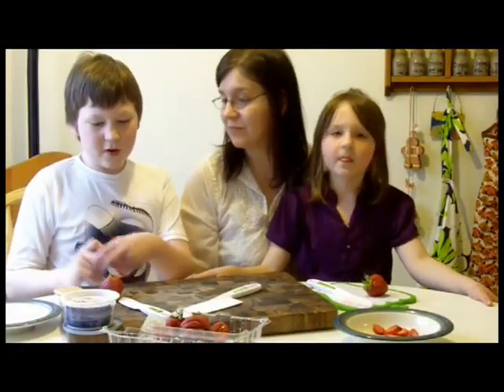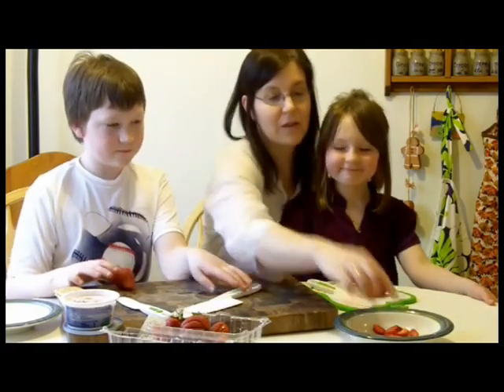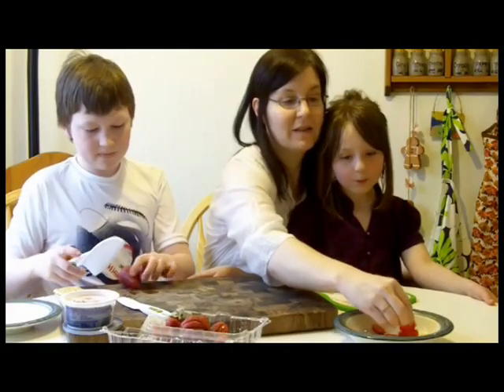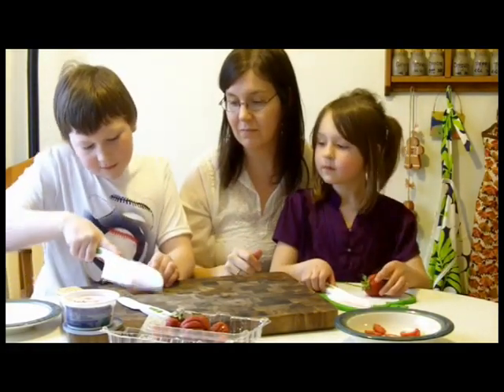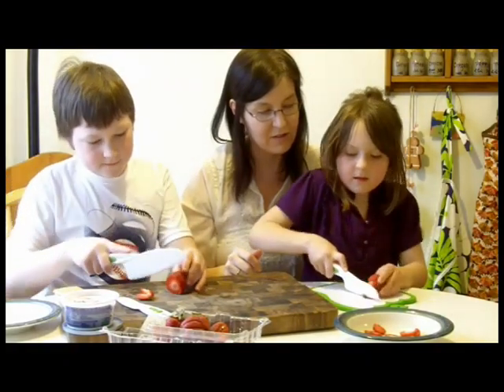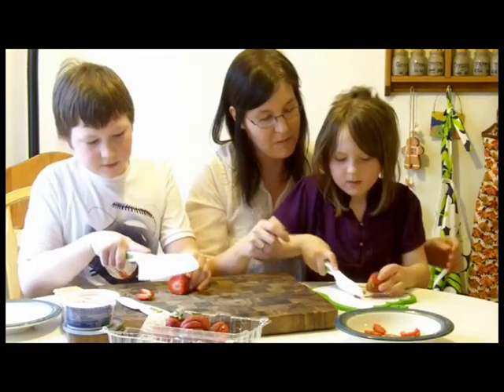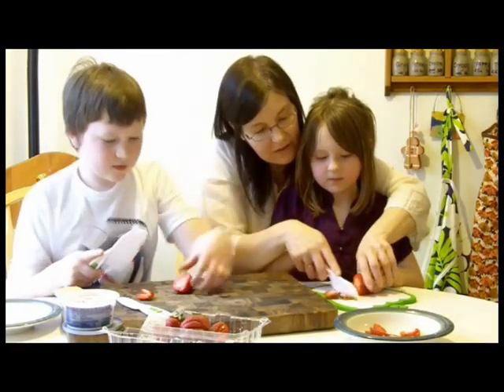So now, for our strawberry grahams, we are going to slice up our strawberries. They're going to look like this when we're done — basically little circular slices. First, we are going to cut off the tops. Alex and Soph each have their clear show safety knife. Keep on going like that, so you have round slices.